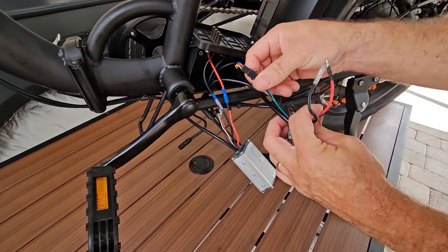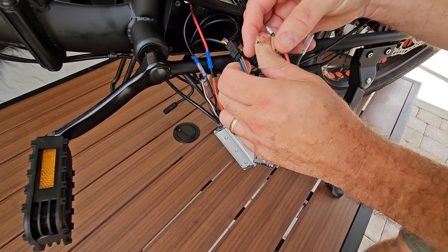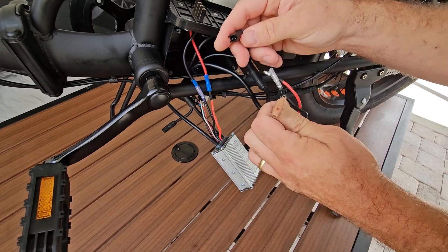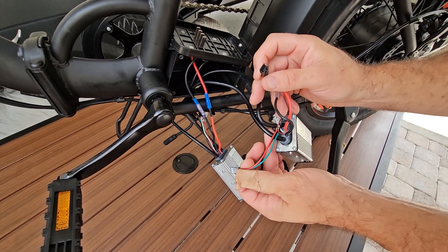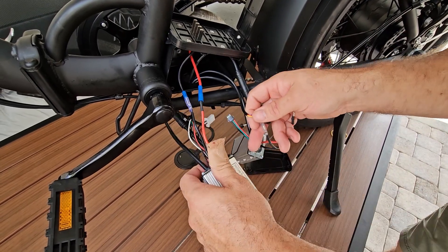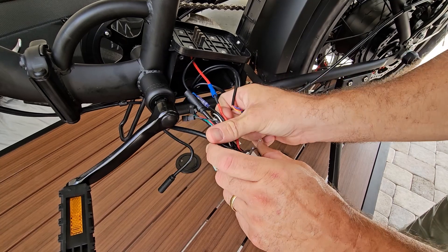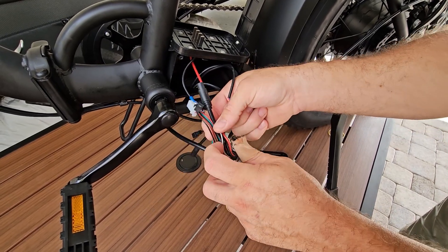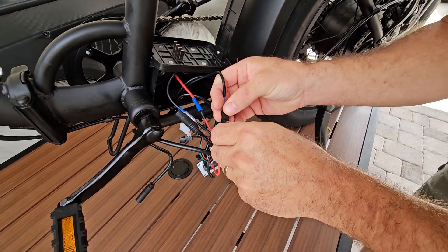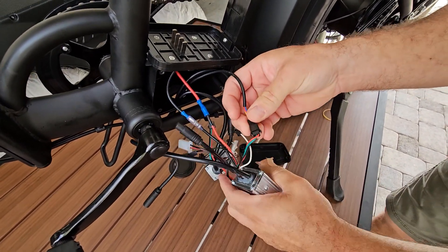You have red, green, and black on your controller, but that corresponds to yellow, red, and blue on your bike — so those colors don't match. I don't think that's how it's going to work every time, so don't rely on color alone. The key thing is these plugs should only plug in one way, so you'll know you have it right.